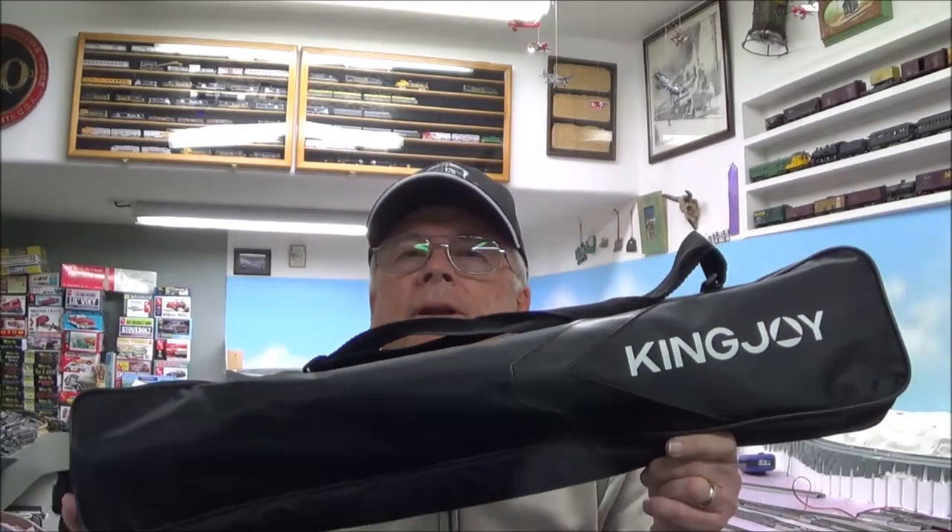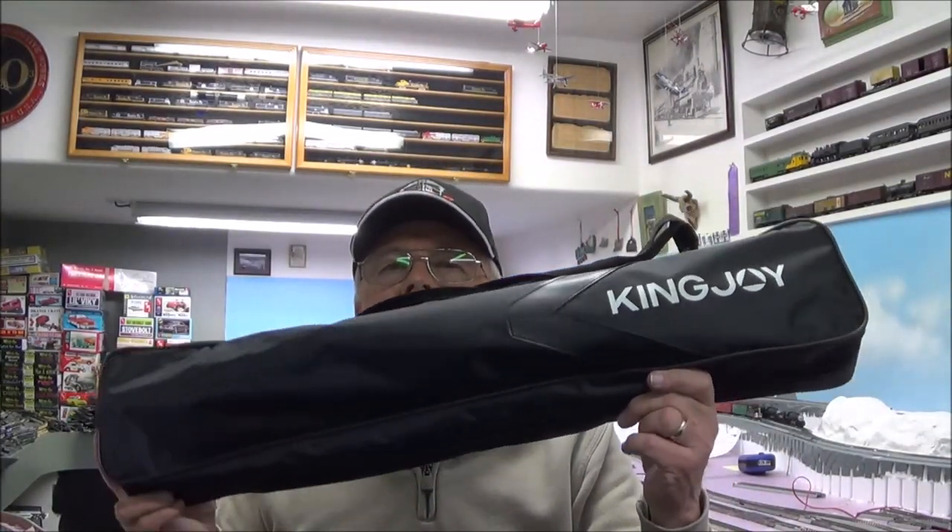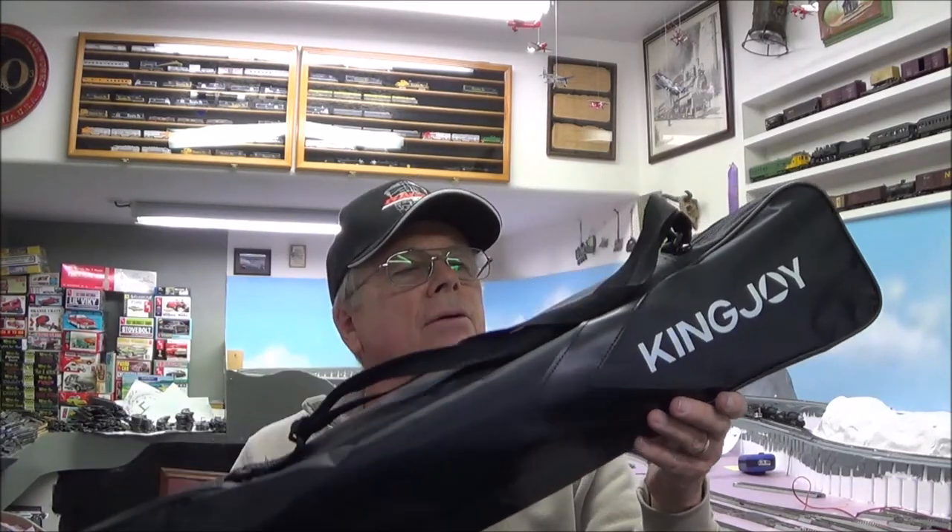It comes in a really nice nylon bag — I'm actually surprised it's not a cheap plastic bag. It has a real heavy zipper on it, which is nicer than I had suspected for the price. Let's get inside this bag and see what's in there.